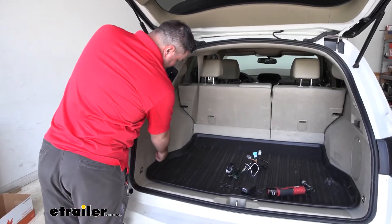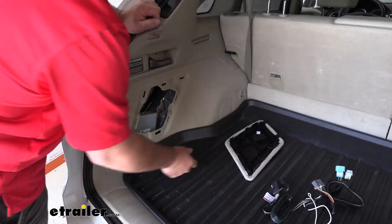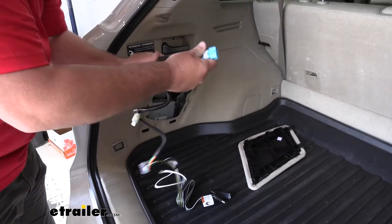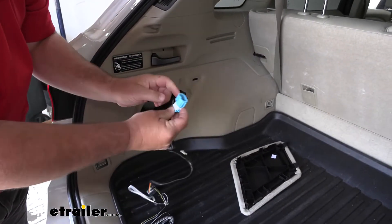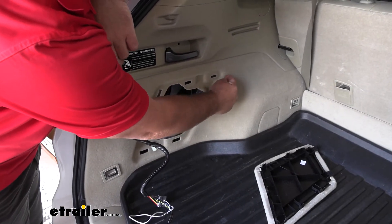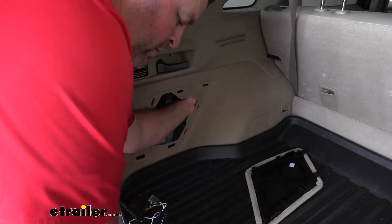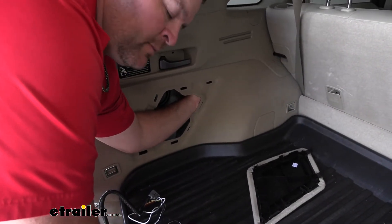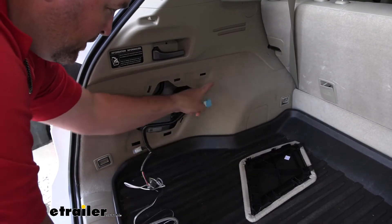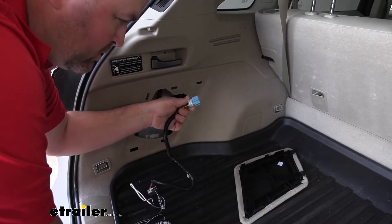Let's start our installation. We're going to come over to this panel right here on our driver's side and pop it out. We're going to be looking for the plug that matches this end — it's going to be located behind this panel right about here. You're going to have to reach up in there and feel where it is, because it's kind of hard to get both your hands up there. The plug is only going to install one way, so we're going to take it and push it on until we hear it click.